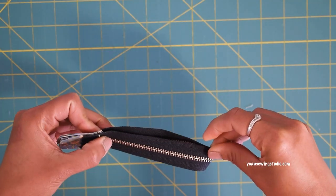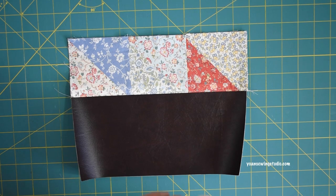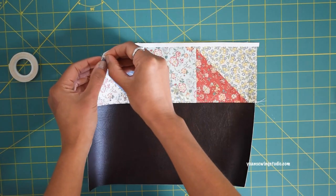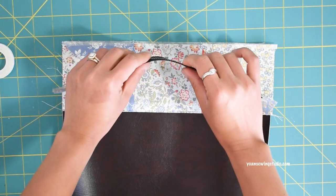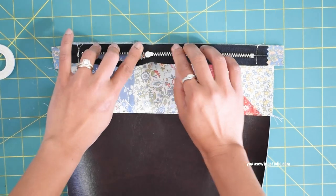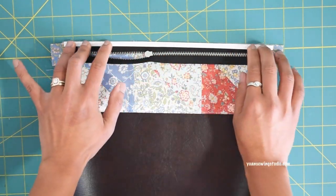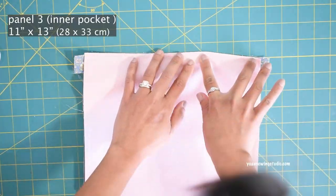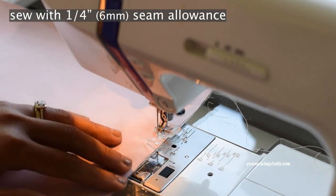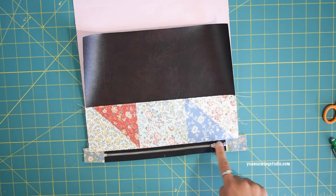Lay Panel 2 right side up and apply basting tape along the top edges. Peel the top layer off, lay the zipper right side down matching the center points, and press with your finger so the tape sticks. Apply another basting tape on the edges of the zipper tape, peel off, then take Panel 3 (the inner pocket panel) and lay that right side down. Once everything is secured, sew with a quarter-inch seam allowance. Turn to the right side, press the seams on both exterior and interior, then top stitch.